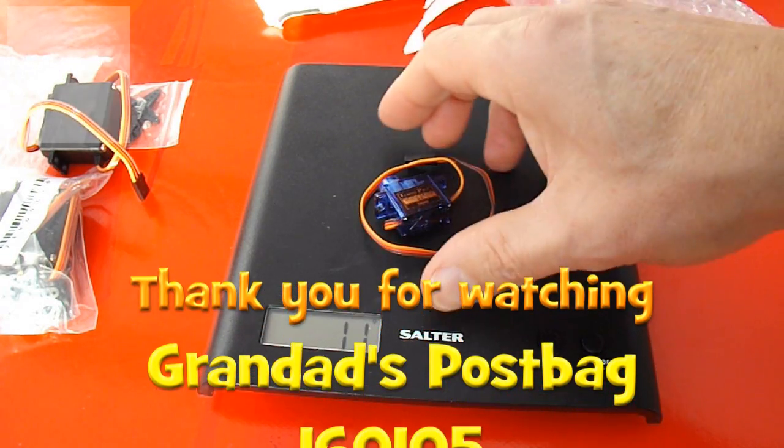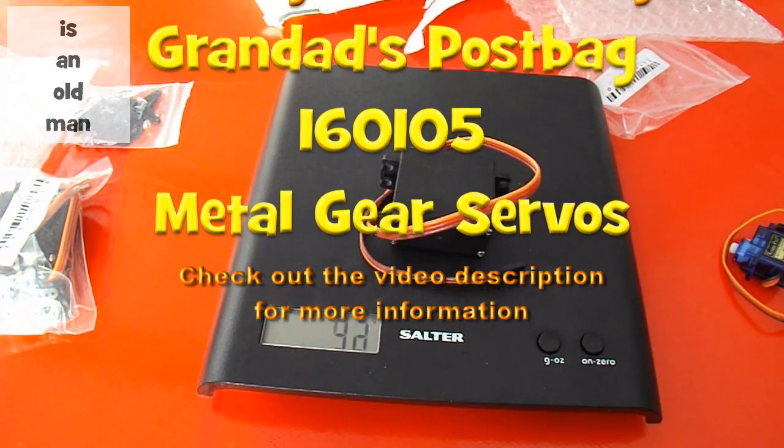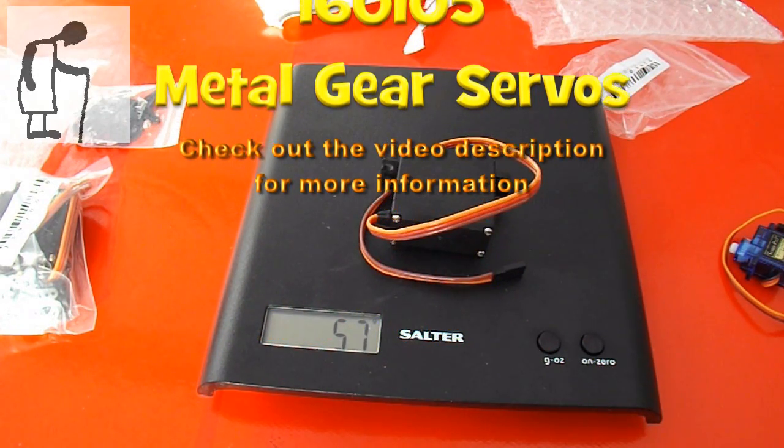So there you go. That's the normal ones I use — very lightweight — and that's the new one, 58 grams.